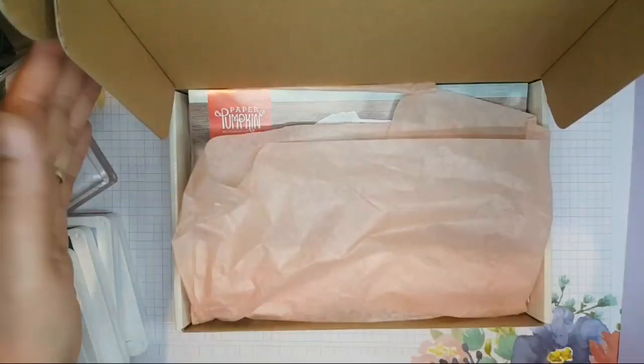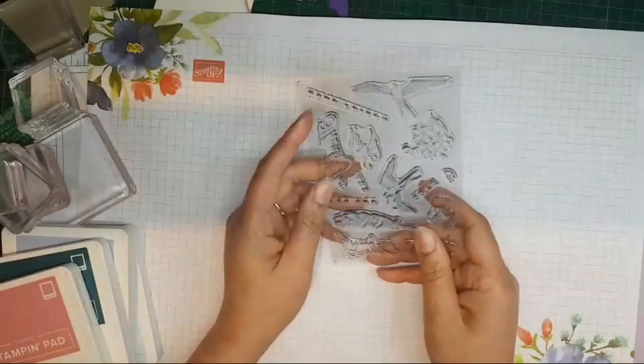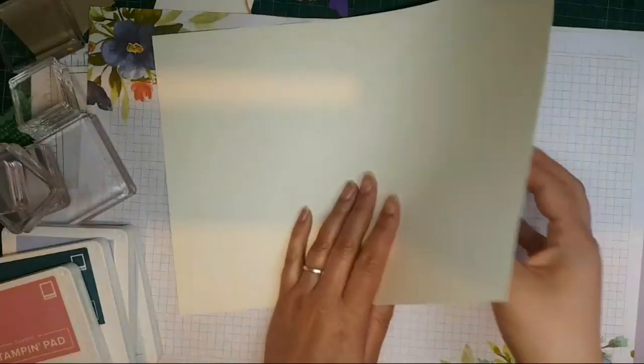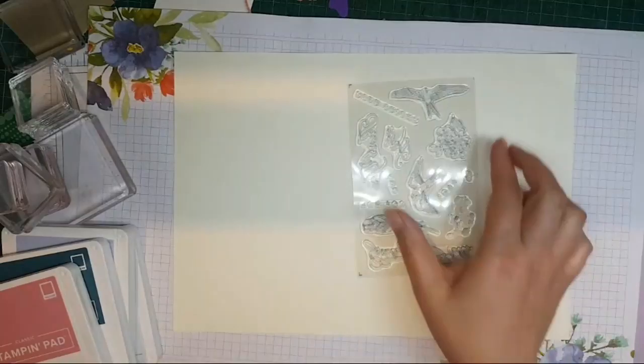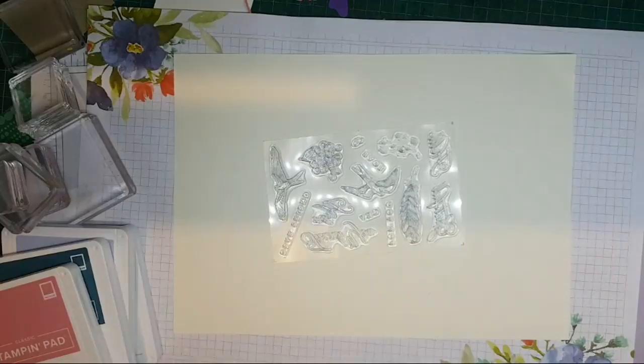If you don't already follow me, I'm Artful Stamping — fancy that — on YouTube and Facebook. We have these beautiful stamps here and I thought it would be nice to have a play using some of the new ink colors and find out what else can be done with this stamp set, because it is so pretty. If you've got friends that might enjoy this, please share it out — I always appreciate having new visitors to my channel.